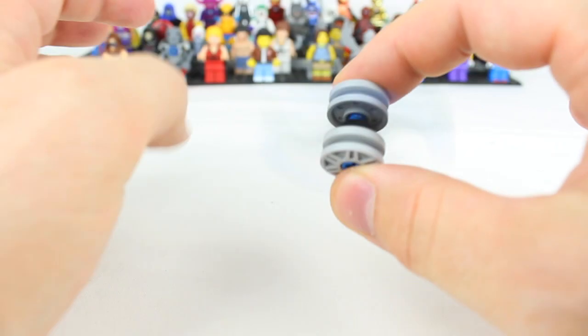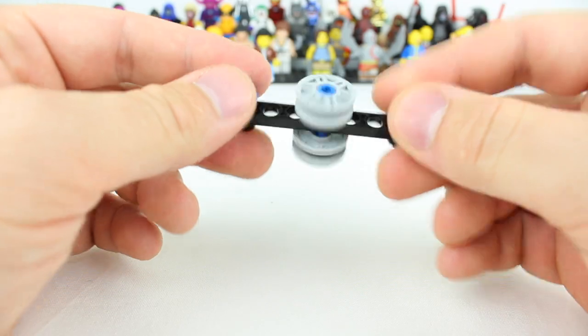This is perfect for kids or again, if you got small hands, this is right up your alley. Let's deconstruct this one to show you how I made it.